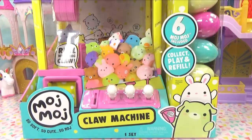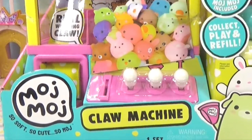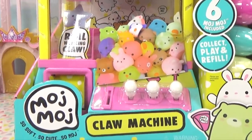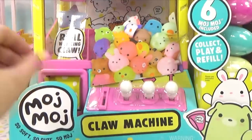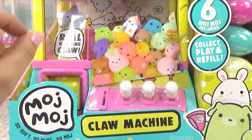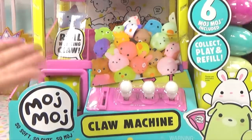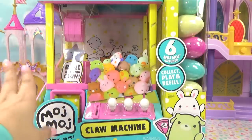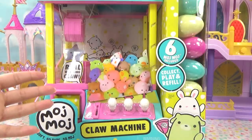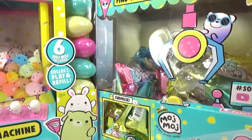Hey everyone, it's Cupcake here and today we have the Moj Moj claw machine. I've had this thing just sitting there looking so cute and tempting. I've wanted to open it so badly, but I had the big sister show to do and I am a little bit sick. I did share on my Instagram that I'm a little under the weather, but I still wanted to hang out with you guys and unbox some of these Moj Mojes.